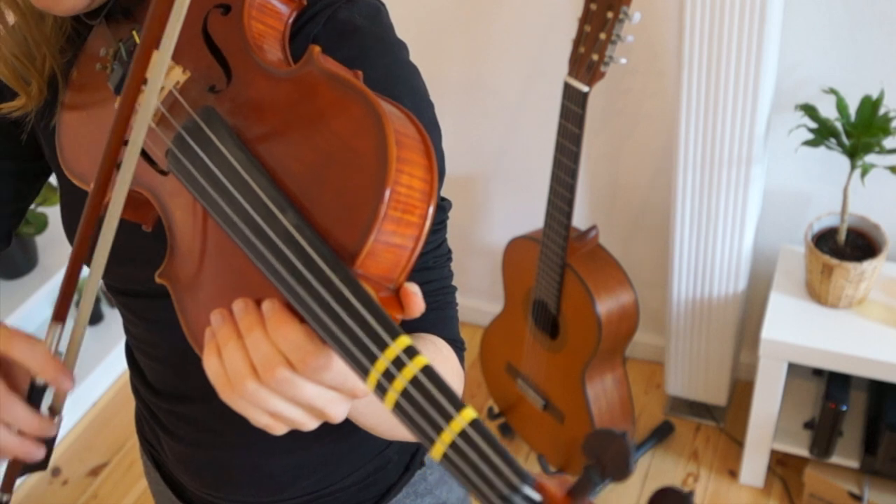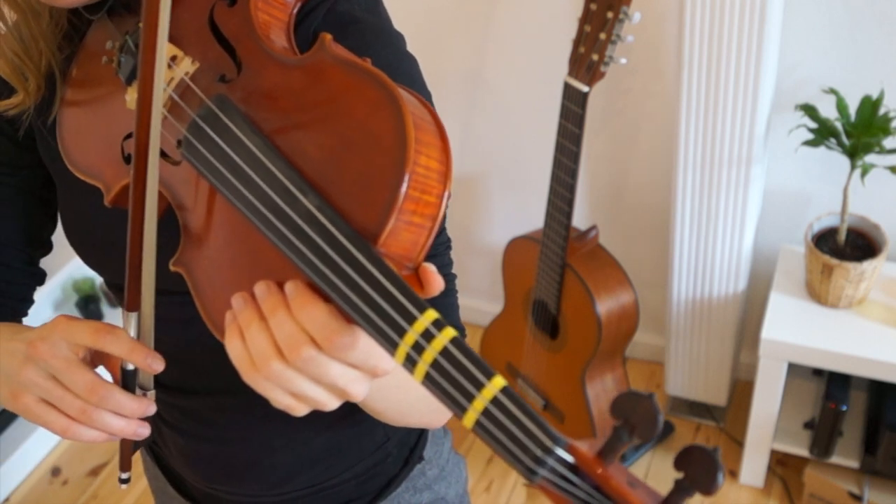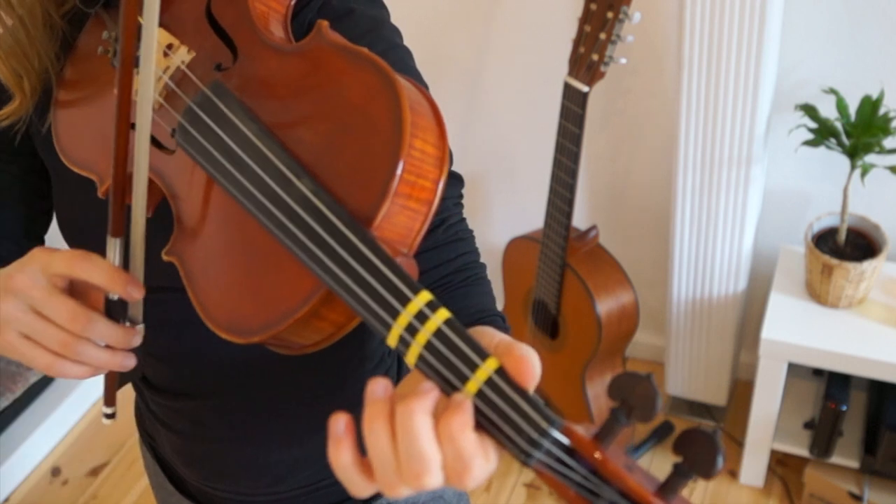We start with A, A, then switch the string to the E string and play E, E, 1, 1, 1, 1.